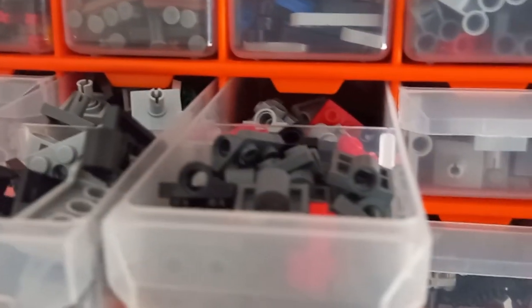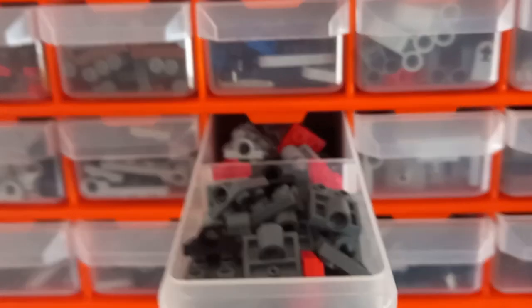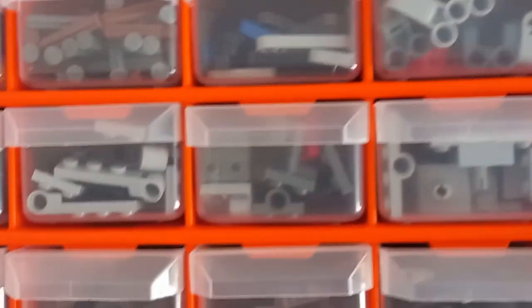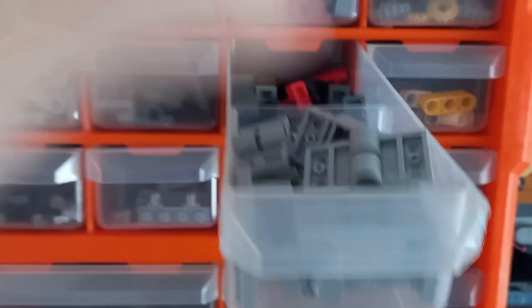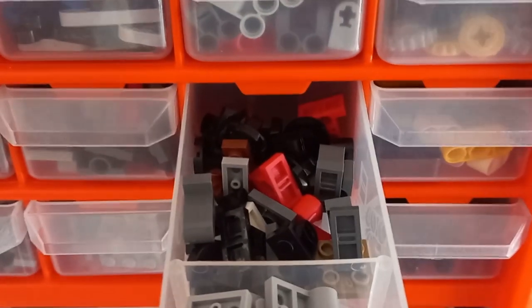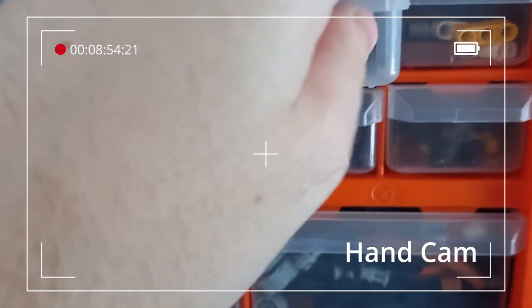We've got the two-by-fours at the front, then the modified two-by-twos with either the pin connection at the top or bottom, and then we have the two-by-two plates to the right with pinholes at the bottom. At the back we have the double pinholes on the two-by-two underneath, which are really cool pieces for MOCs. Then we have all our other pin connectors — these are somewhat mixed. We've got the two-by-fours at the front with the two holes in the middle, and then the pin sticking up out of the top, which is mostly used for helicopters. Every other pin connector is in the back section.